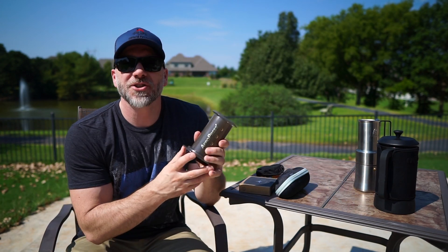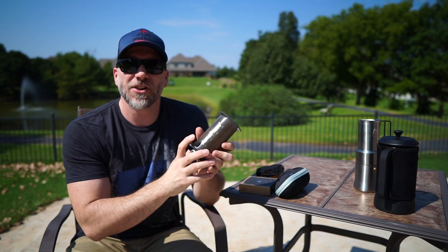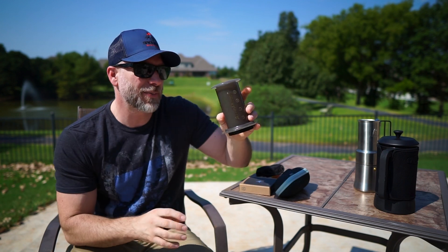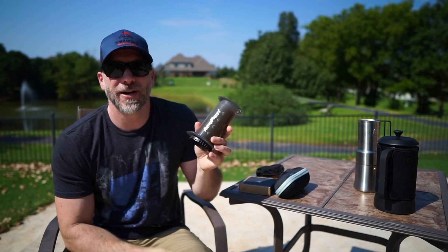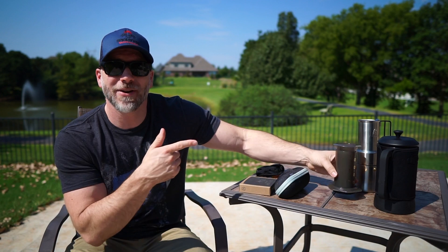One that I'm not sure why I haven't used sooner is the AeroPress. A lot of people recommended this one, so I went ahead and picked it up. Actually, Chris Gerken, a good friend of mine, sent this one to me. I've been testing this one out and I've got to say I've been pretty impressed with it, but I'll show you guys the results of that when we get to that video.